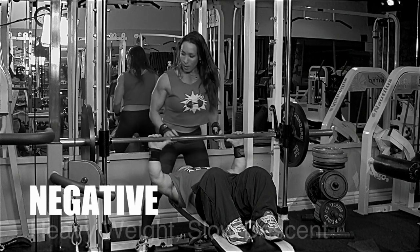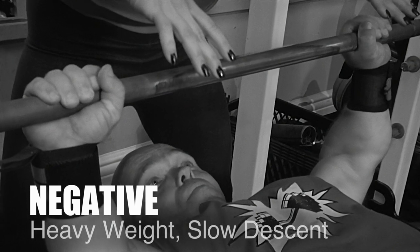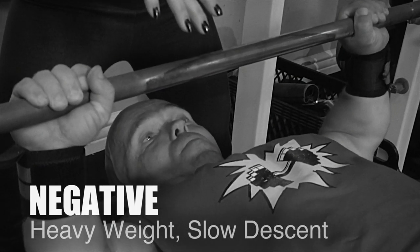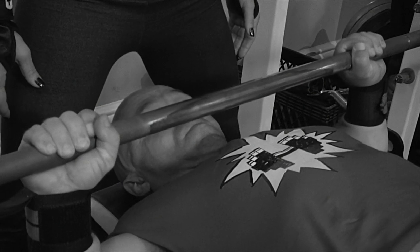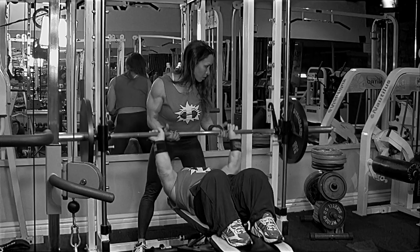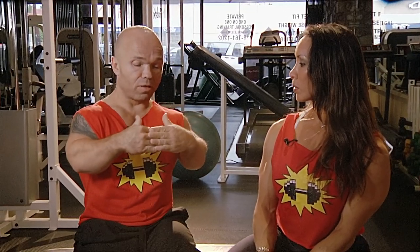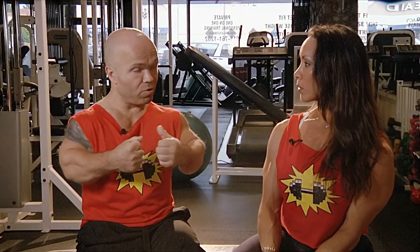Then there's the third way of training — the negative one. Again, another person helps you with the weight. You hold it and then you make the bar descend to the chest. It's not supposed to drop like a rock; it's supposed to take a certain amount of seconds. With my arm length it takes about 7 to 8 seconds to descend the bar. I'll be doing about 25 to 40% more than I can lift when doing this kind of training, because you have the fibers and it's like tearing them apart.